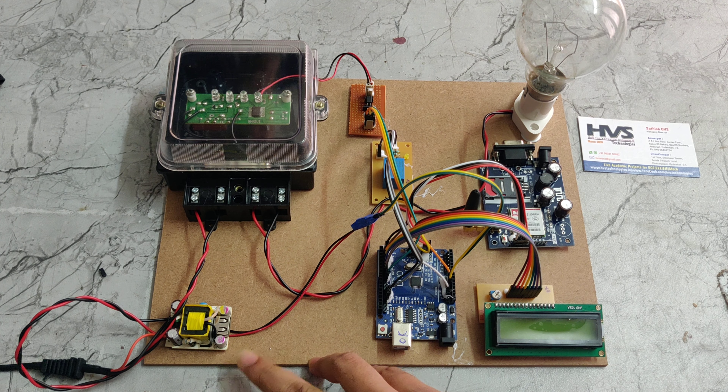Here we can see the optocoupler. The optocoupler reads the load values — if the load is high, it gives high values to the microcontroller. Coming to the interface connections on the Arduino Uno: the LCD display is interfaced with pin numbers 2 to 7, the GSM module is interfaced with pin numbers 0 and 1, the relay is interfaced with pin number 12, and the optocoupler is interfaced with pin number 8.